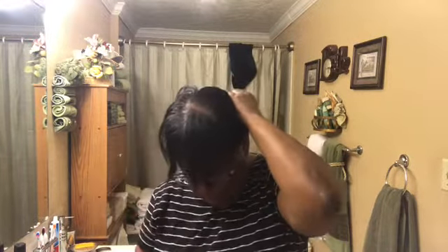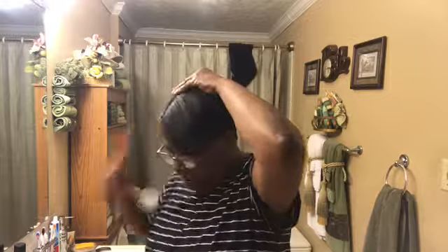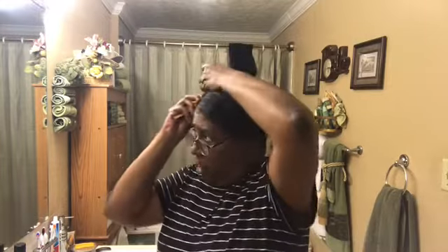I grease it all the way around. I don't go to the beauty shop — I do my hair. I give my own perms. I have relaxed hair. Look at my other videos. I do my own perms, my own rinse, and all that stuff. I take care of my own hair, because I have never had any of my sides or anything break off.